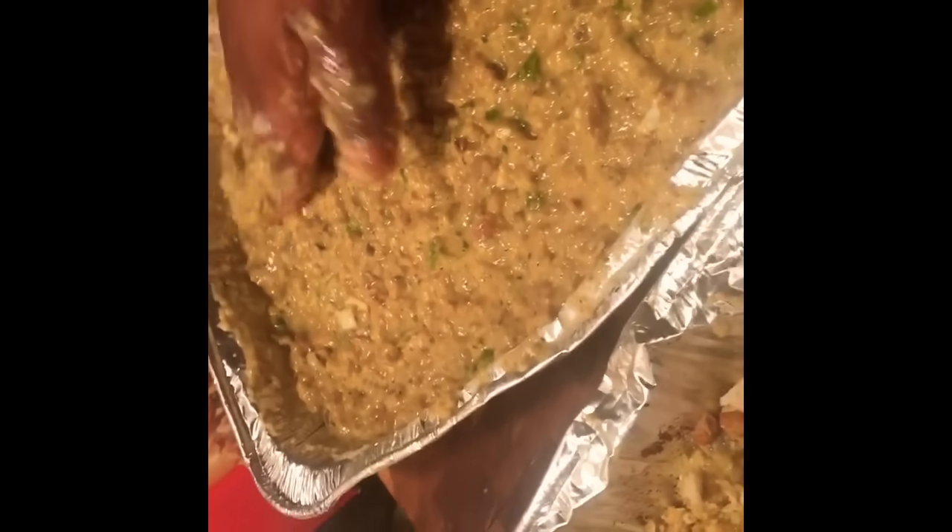We are going to put this in the oven and cook it for 45 minutes. This is chicken dressing.